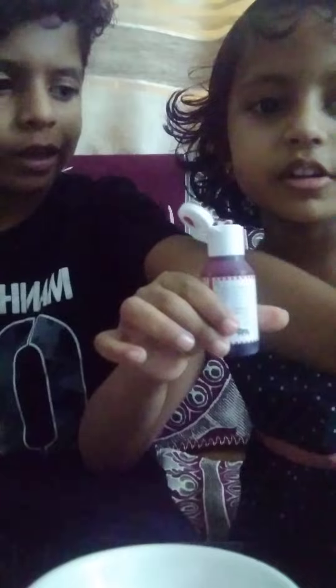So first we need corn starch, shampoo, and just food coloring and a bowl. We are taking any shampoo you like and any color food coloring — your favorite. Our favorite color is red, so we chose red.